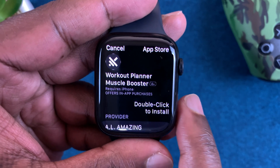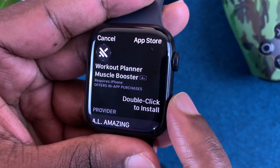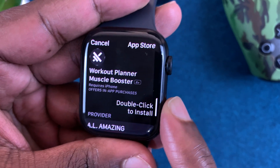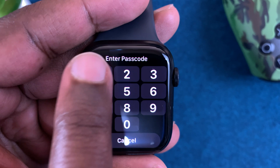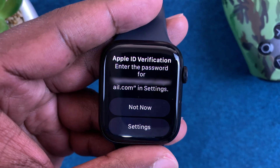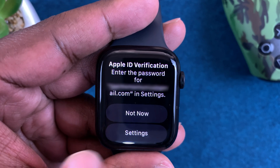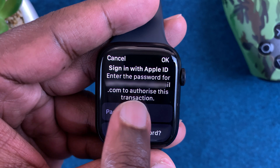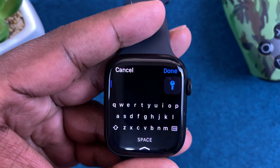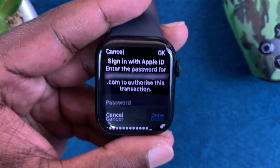It's going to ask you to double click to install, so do that. For this you're going to use the side button, so press it twice, then enter the passcode of your watch. If it's your first time, you'll need Apple ID verification, so tap on Settings and then enter your Apple ID password. When you're done entering your password, tap on Done at the top.